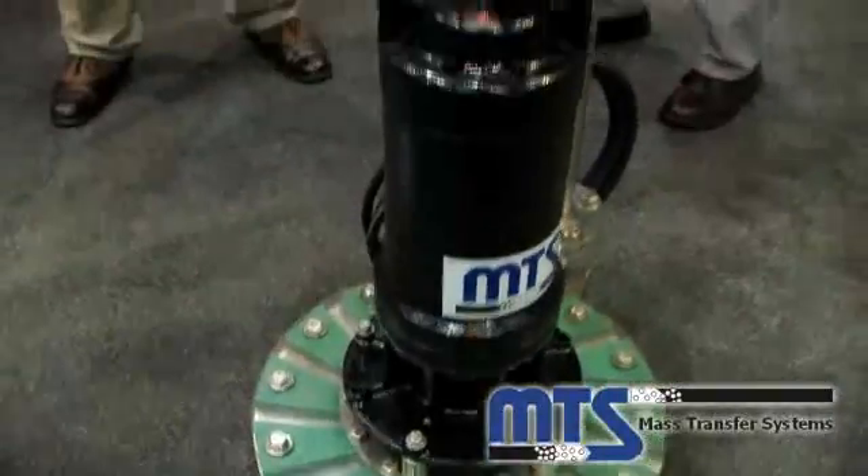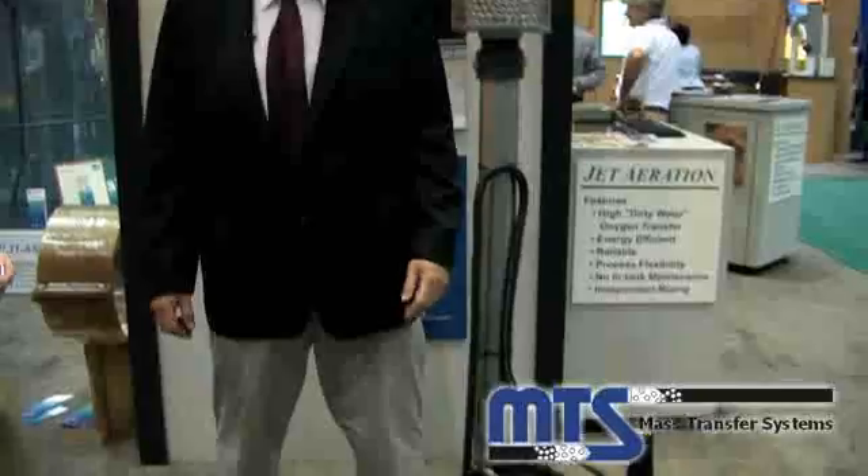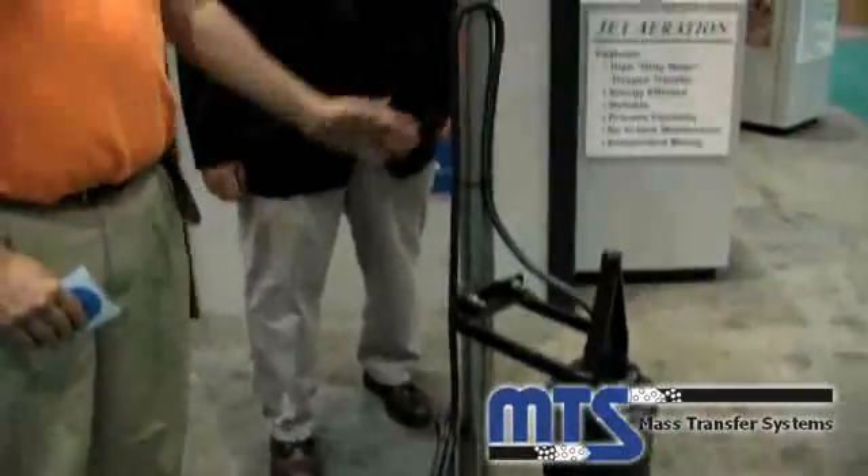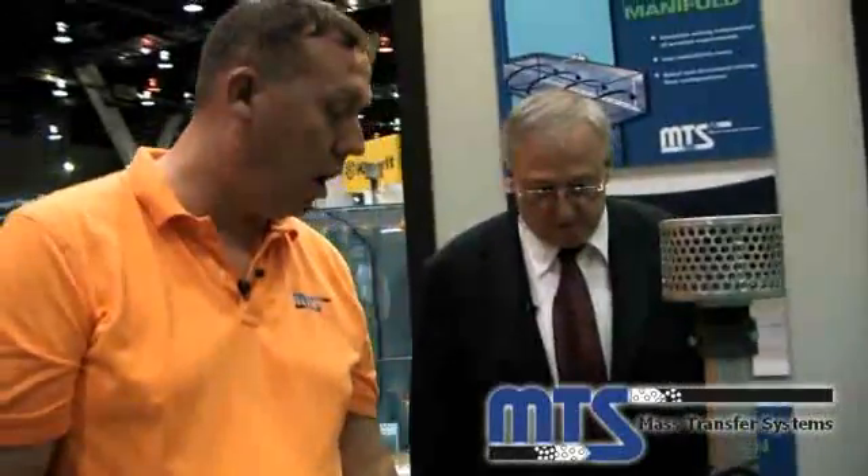I understand, David, that this is one of your smaller units. Can you tell me about the construction of it? Yeah, we do all stainless steel construction for piping, internals, and hardware.